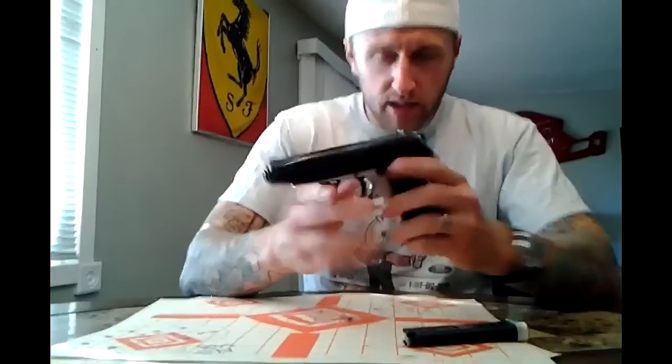It is a safety decock — decocks on the safety, double action, single action. The double action is fairly heavy. With the hammer back, it is very light and crisp.